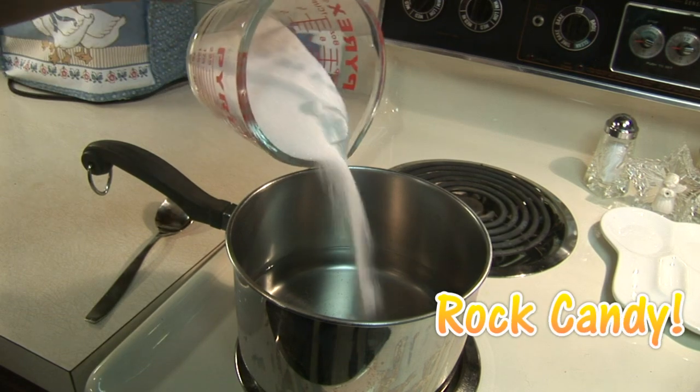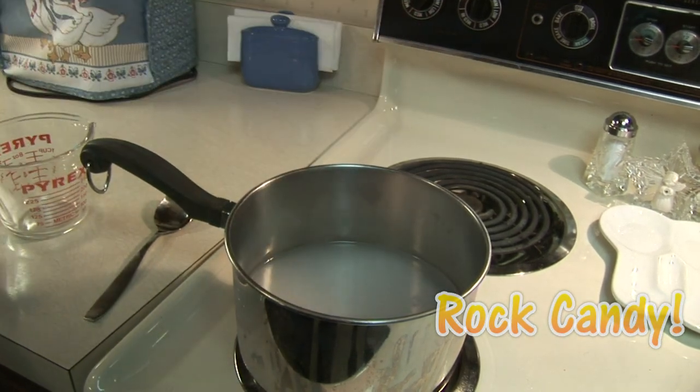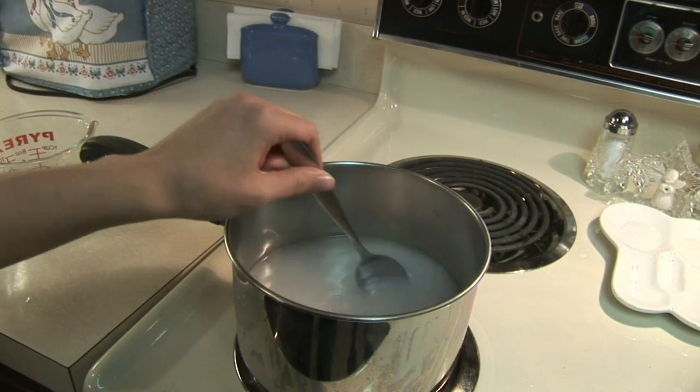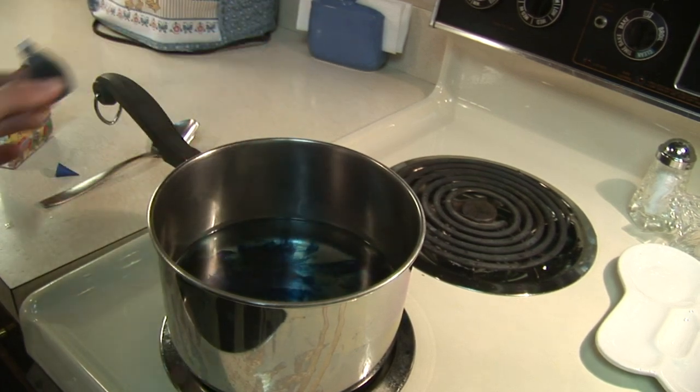Heat up two cups of water, and then add five cups of sugar to your water, one cup at a time. Stir the mixture until the sugar is completely dissolved. Then, once your food coloring is added, go ahead and take the mixture and let it cool for 10 to 15 minutes.